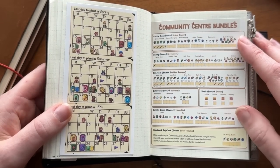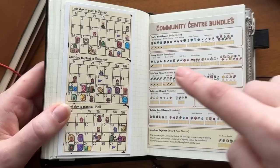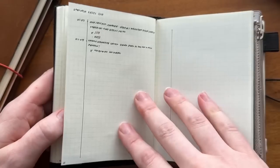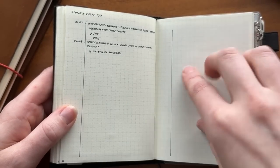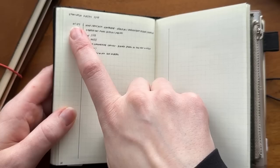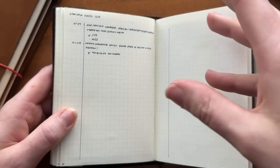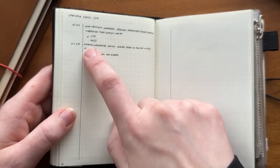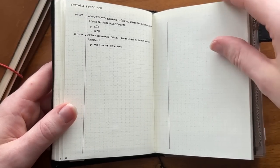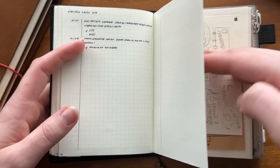I have some Stardew Valley information printed off — if you search 'Stardew Valley Reddit last day to plant' and go to images you'll find it, and same for the community center bundle. My Stardew Valley log is for video game logging since I play games sporadically — I write down the date, a brief description of what I was doing or trying to do, and leave myself task reminders. I don't log every time I play, but I will log when I really need to remember something for the next session.